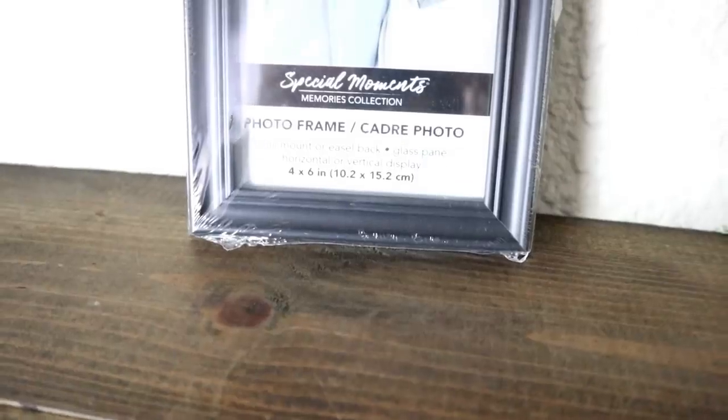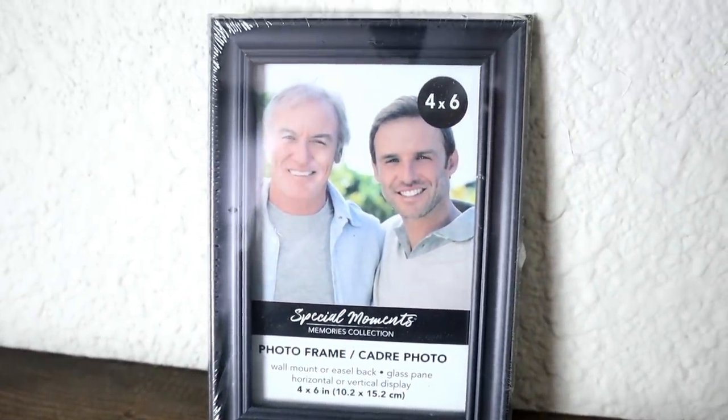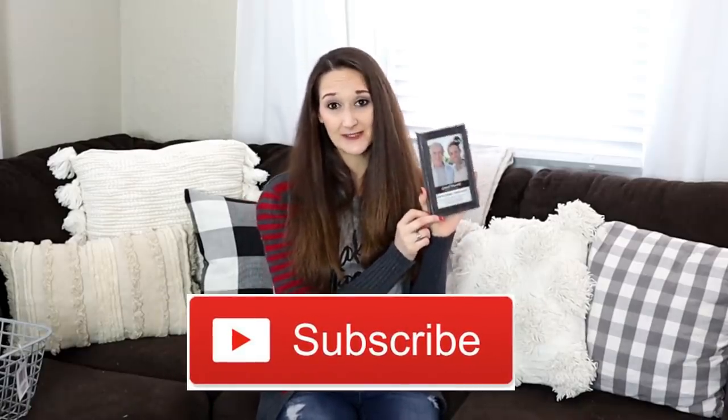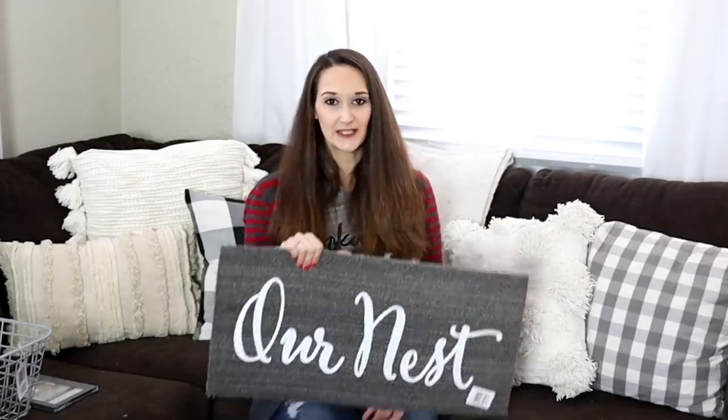Another thing at Dollar Tree that you just can't beat the price on are their picture frames. We've been updating the living room and I have a cute project in mind for using this picture frame. It's a four-by-six size, sort of simple but with a little bit of detail, and it's black — but it's definitely not going to stay black. Make sure to subscribe so you see what project I create using this picture frame.